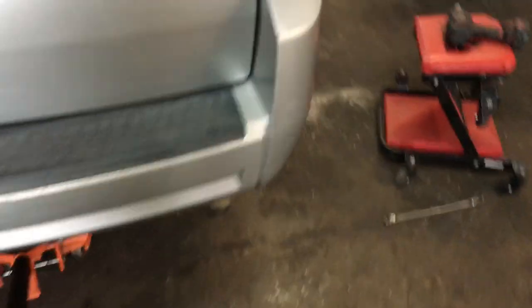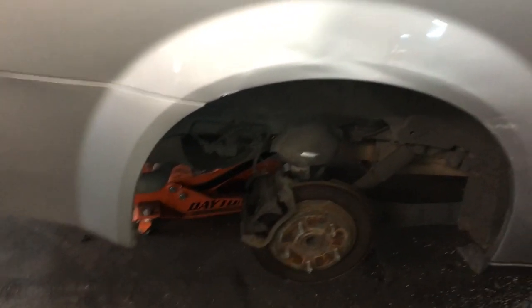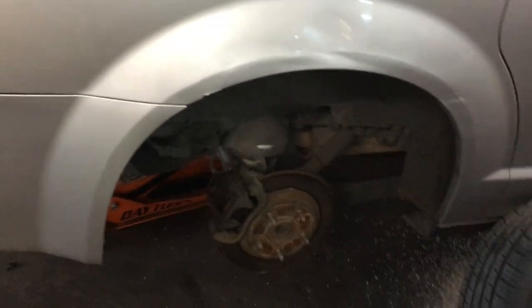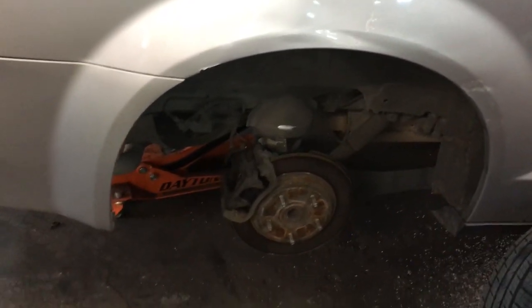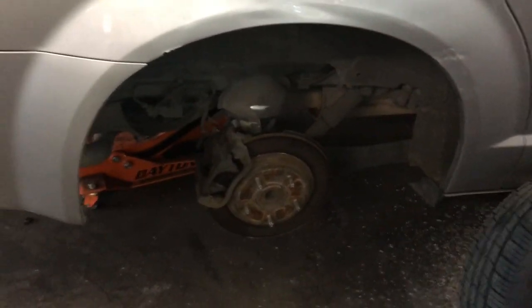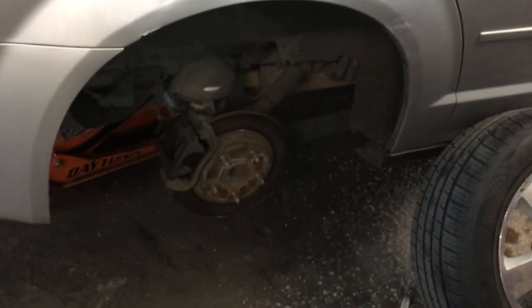So if we move to the back — I already put this wheel on, but let me move to the passenger side. What someone on the forum mentioned was to try to engage the parking brake, raise up the rear of the vehicle, and try to spin the wheels by hand. If the parking brake is engaged, you shouldn't be able to turn either wheel by hand. So I went ahead and did that, and I found that this wheel on the rear passenger side was still spinning even though the parking brake was engaged.